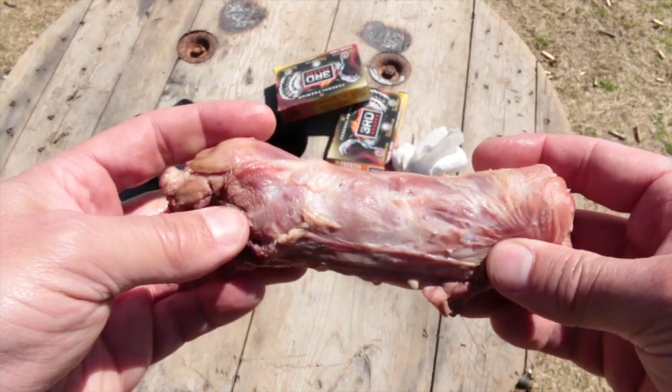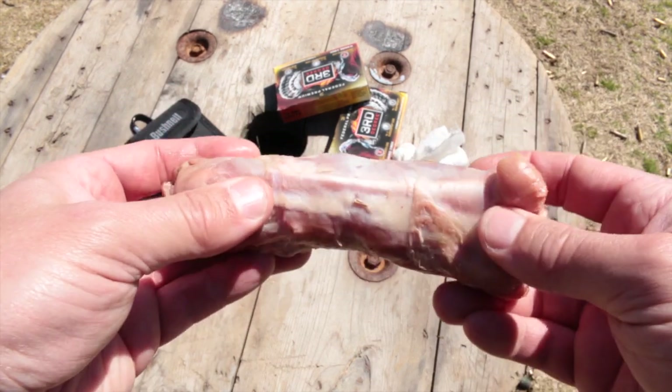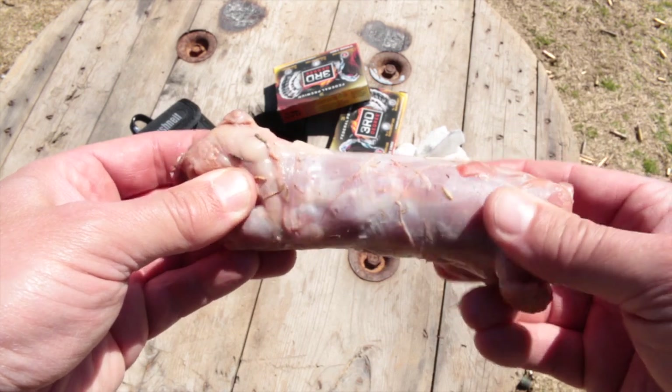That's pretty awesome, and of course if you look at the target itself there are plenty of pellets in the brain area too. This is one seriously dead tom — that clicking you hear is a broken neck.